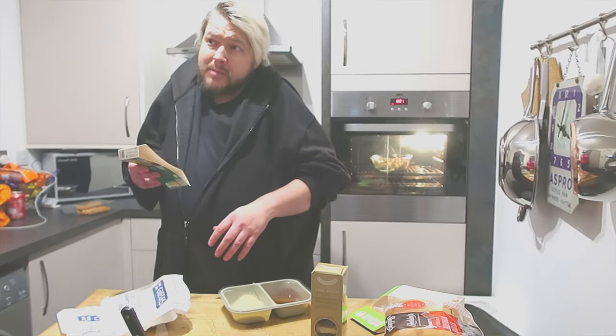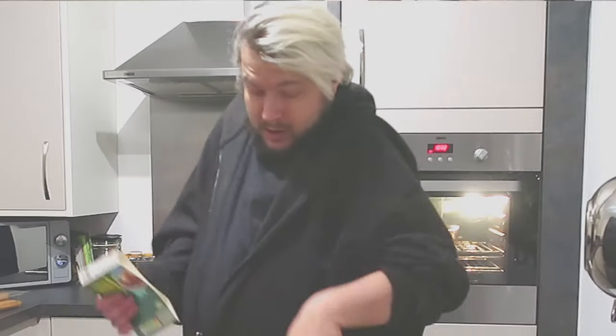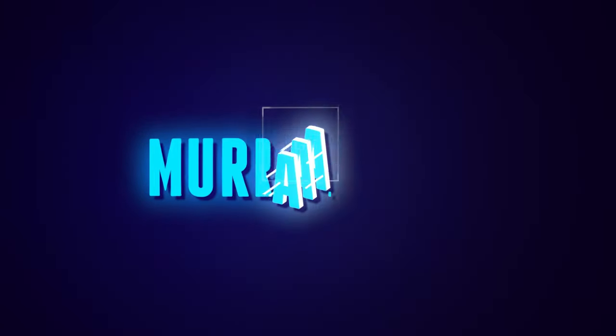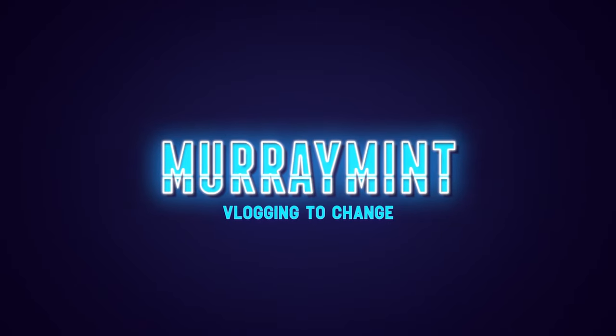So we're using all forms of cooking appliances - we've got the microwave going on, we've got the oven, we've got the hob. I am going to be sweating my tits off. Gotta hydrate. H2O.